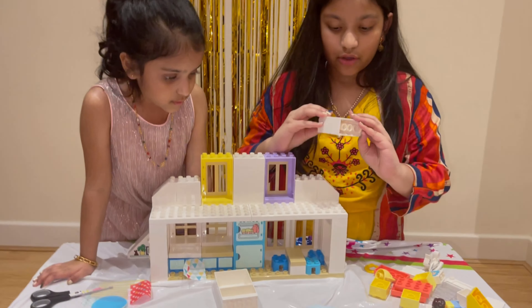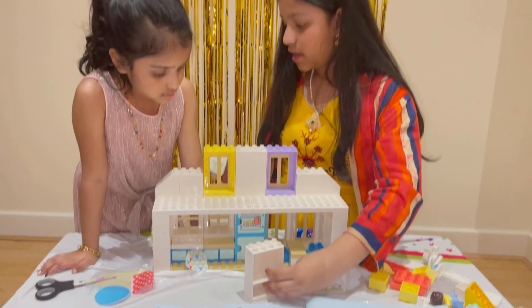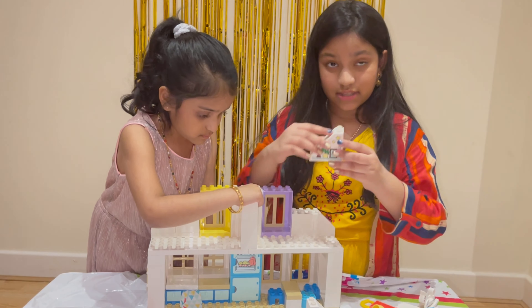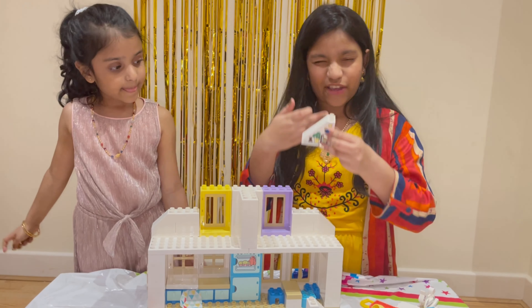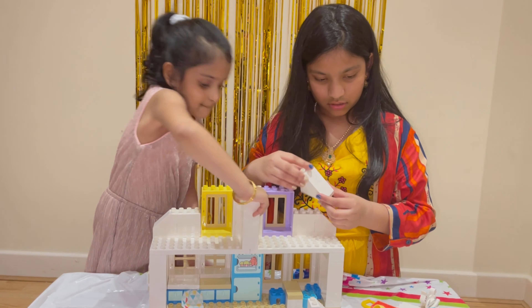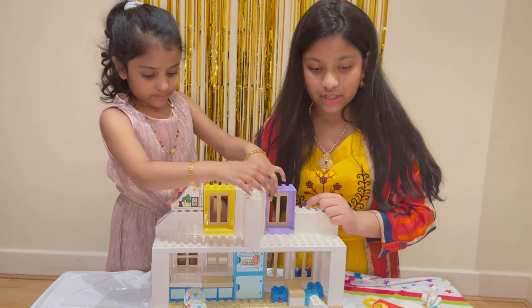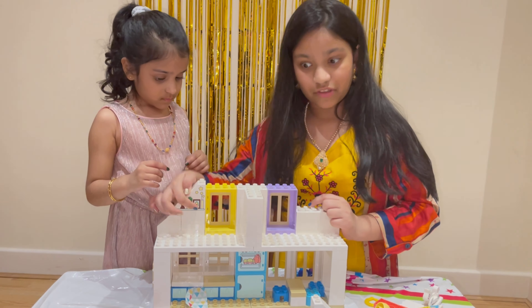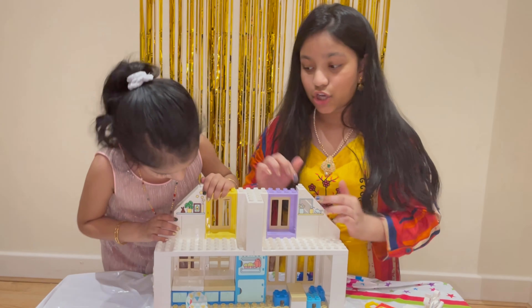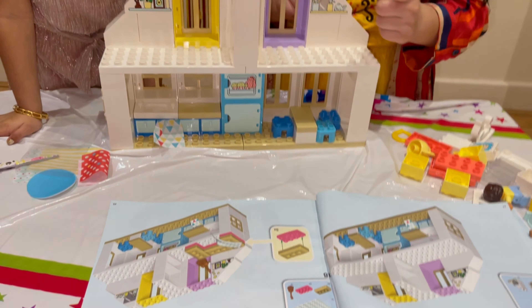Step number sixteen: Yoshika has already built this up and you're going to need five of these. Step number seventeen: you're going to need a shelving unit and one of these. The back should be facing white on my side, so to Yoshika's side it's supposed to be this plant and to my side it's like this — when we turn it around it will face correctly for both of us.